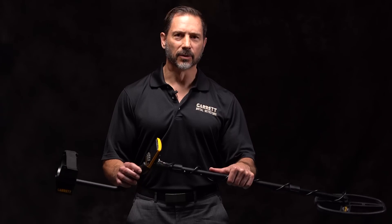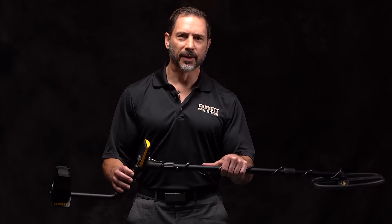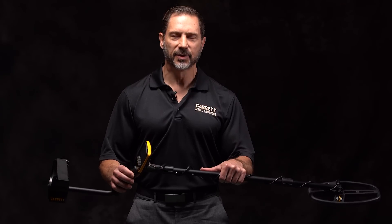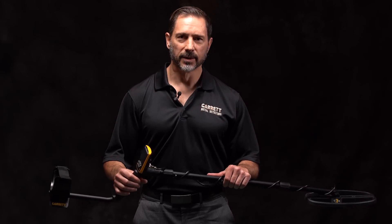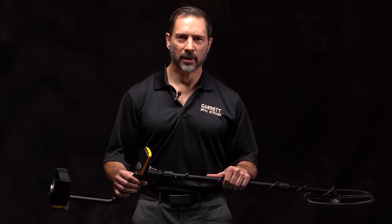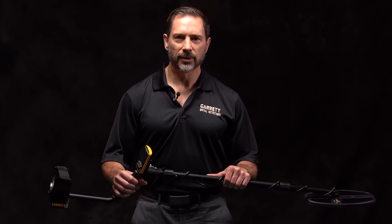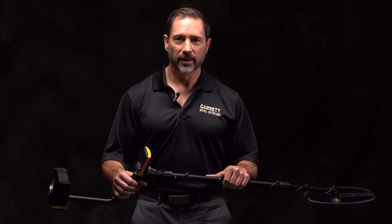Before I get too far into the technical details and capabilities of this fine machine, I want to speak to you a little bit about its name. There's a significant difference between this detector and its predecessors — in fact, there's barely a part in this detector that it shares with its ACE predecessors. However, we chose to carry on the ACE name for a very simple reason. For nearly two decades and several generations of ACE detectors, the ACE name has represented Garrett's long-standing commitment and dedication to providing our customers the most beneficial and effective features at the greatest possible value. In doing so, we have made ACE treasure hunters amongst the most successful treasure hunters in the world, and as a result, the ACE detector is by far and away the most successful metal detector in the world.